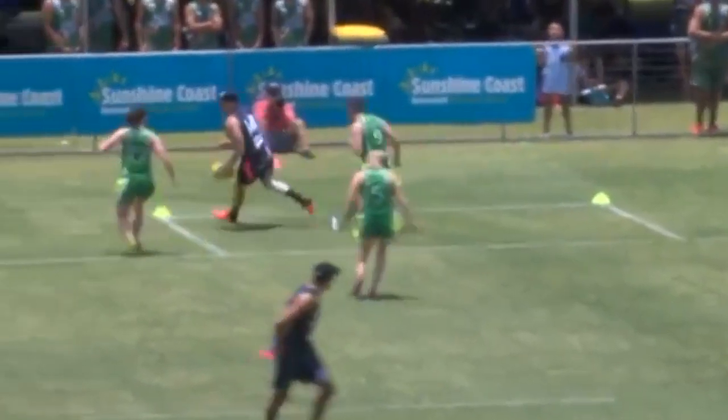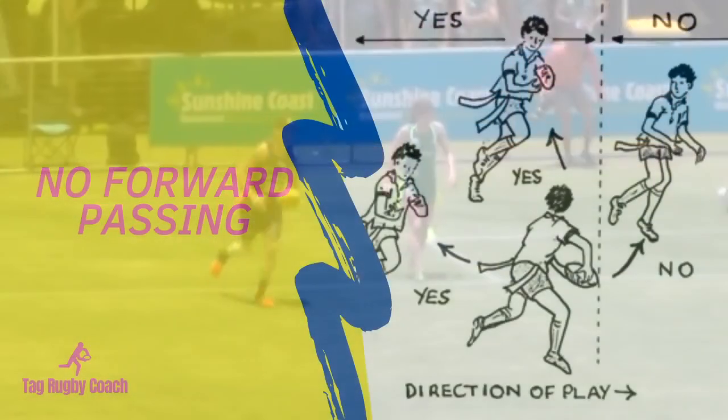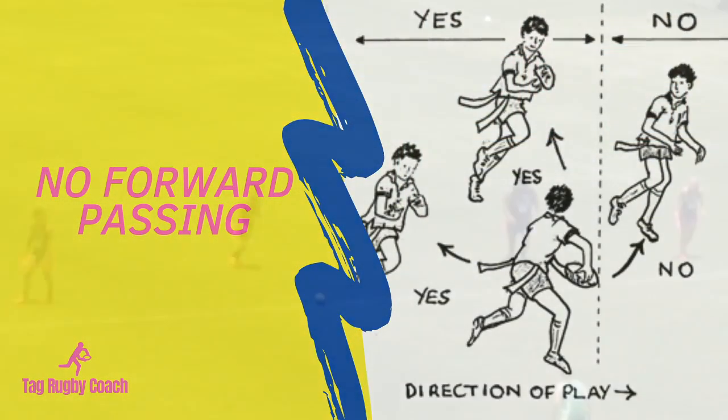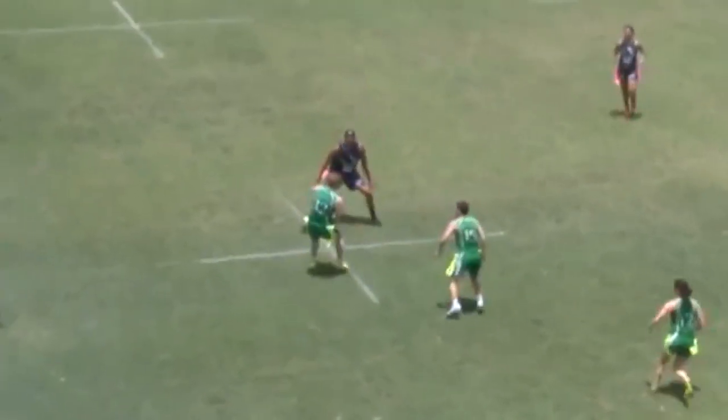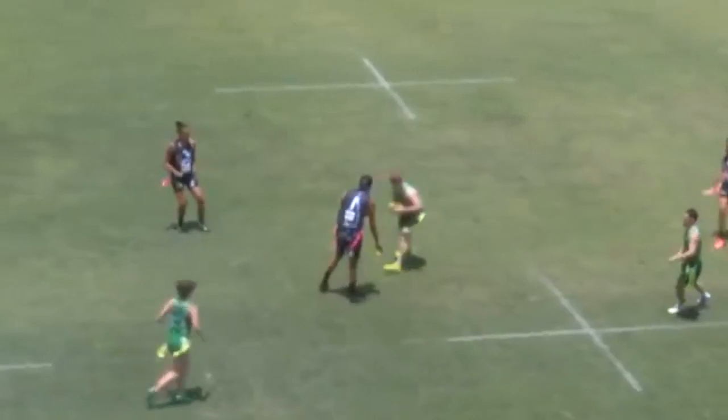In Tag Rugby you may run forwards with the ball and you may kick the ball forwards. As with all other forms of rugby, you can only pass the ball backwards or sideways — you cannot pass the ball forward, and doing so will result in your opposition being awarded possession of the ball.